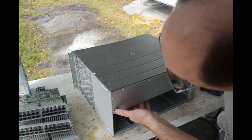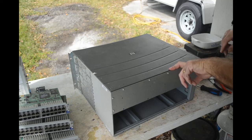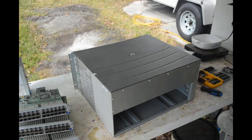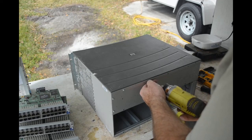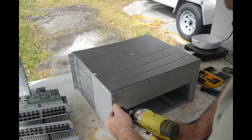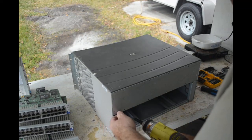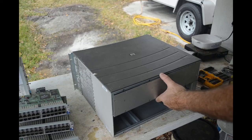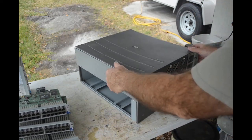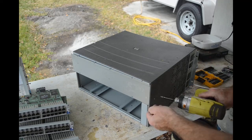These screws are Torx — I was thinking they were Phillips. I'll have to get my Torx bits out. OK, here we go with the Torx bit. There's also a line of screws over here that switch back and forth — no, those are Torx too; I swear they look like Phillips. Let me take these out.